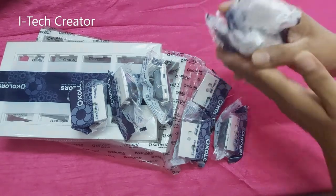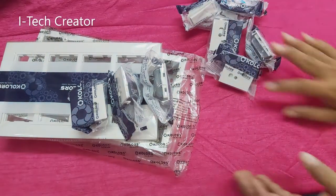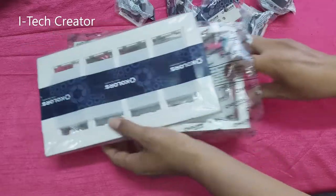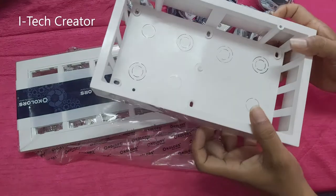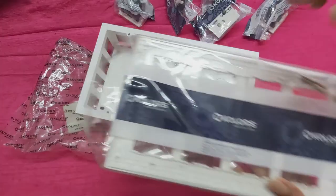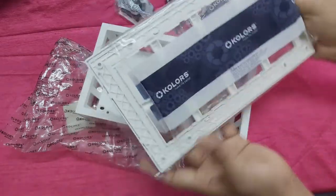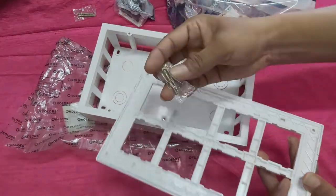So guys, I'm going to open this box. You can see this is a nut bowl.